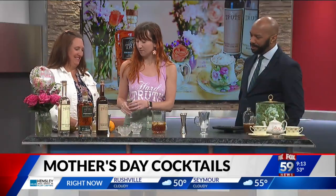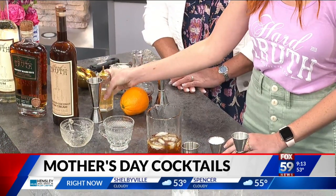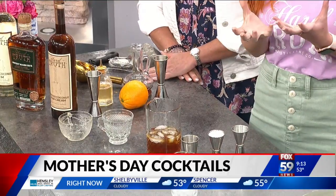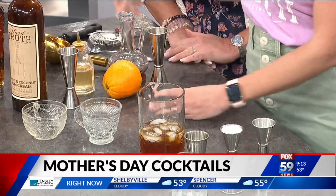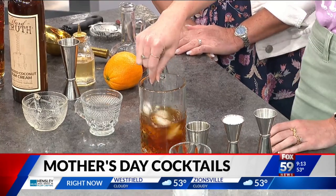It's so nice, right? And then we're going to add three dashes of orange bitters, and those are just going to give it a nice bright orange citrus. We are going to give this a nice little stir and strain it into our little tea cups.